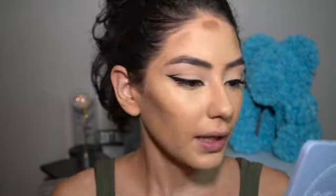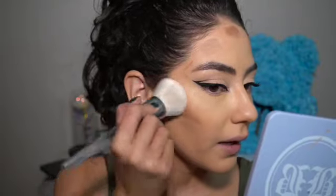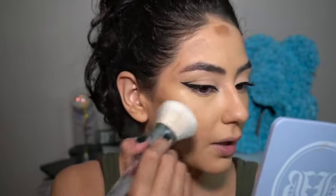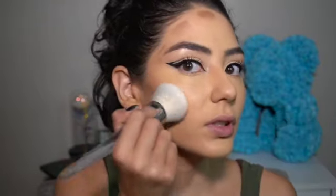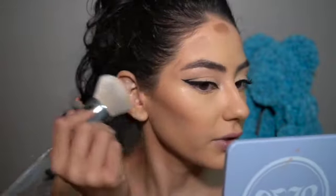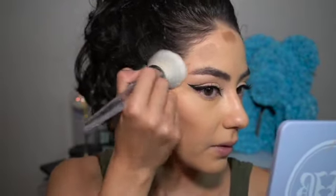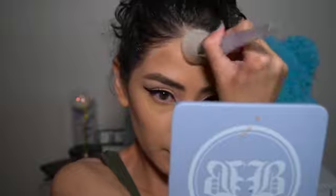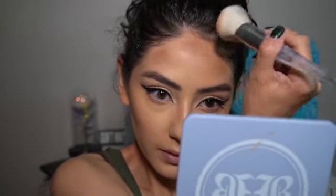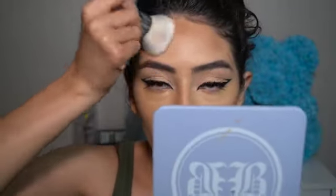To blend out the contour I'm using my ELF Airbrush Blender — use the flat side and just pat it away. You don't want to drag because you'll move the product underneath. Just patting motions, no rubbing. Same for the forehead — pat, no rubbing. See how effortless this bronzer blends — no matter how long you have it on your skin.